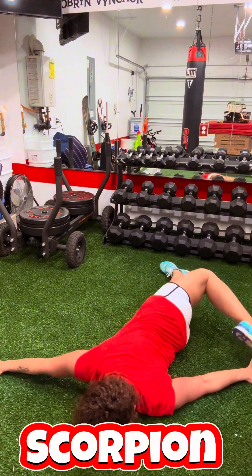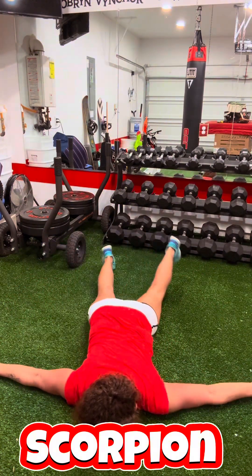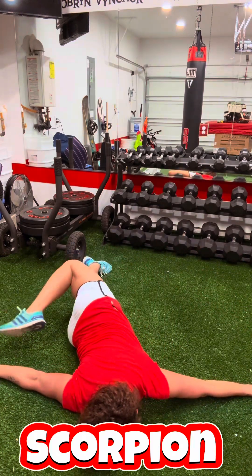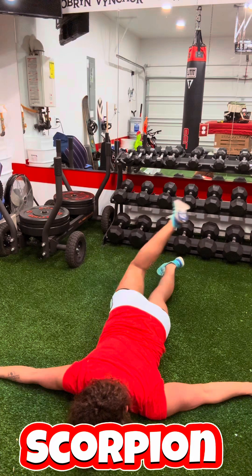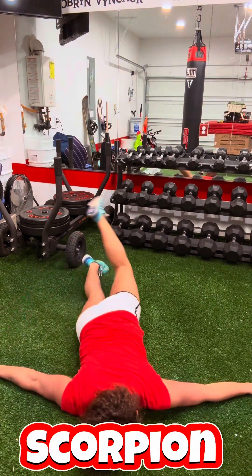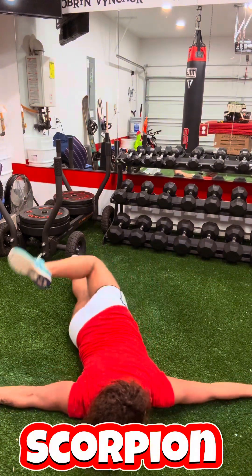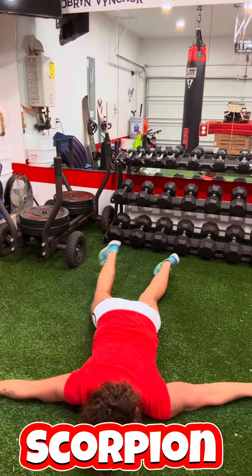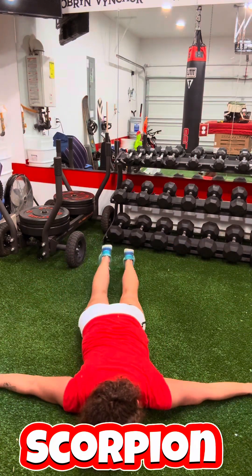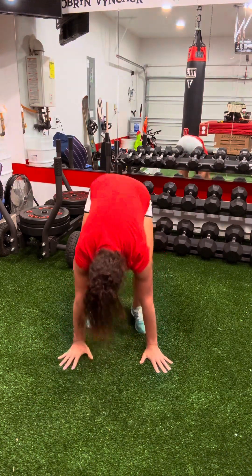I'm going into scorpions now. I want to keep the front part of my shoulders as flat to the floor as I can — I really don't want the front part of the shoulders coming up off the floor. And I want to touch that foot to the opposite hand. When you first start these, you might not be able to get anywhere near that hand, but that's okay. If you are consistent with these exercises, you are just going to watch your range of motion improve as you go through the weeks.